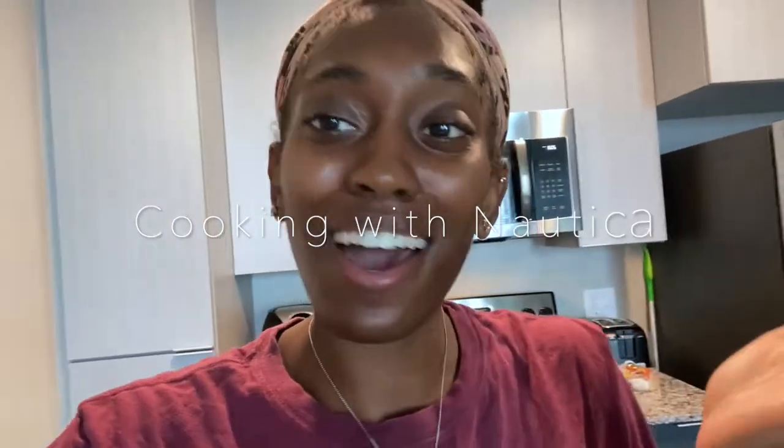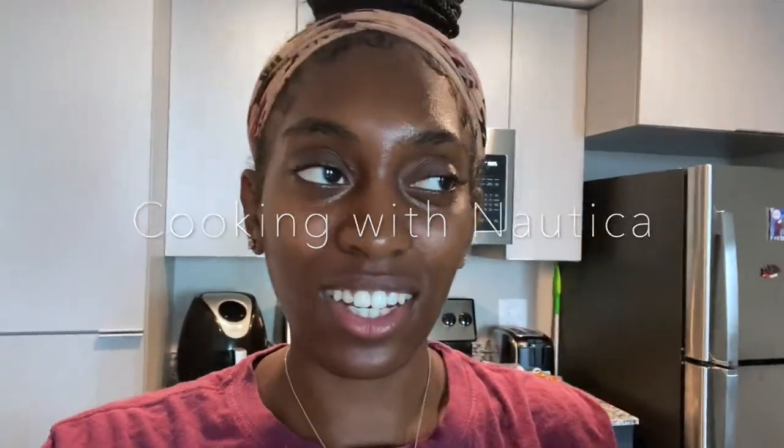Hey guys, welcome back to my channel, it's your girl Nautica. If you're new, welcome; if you're old, welcome back. So today is my cooking segment — Cooking with Nautica.